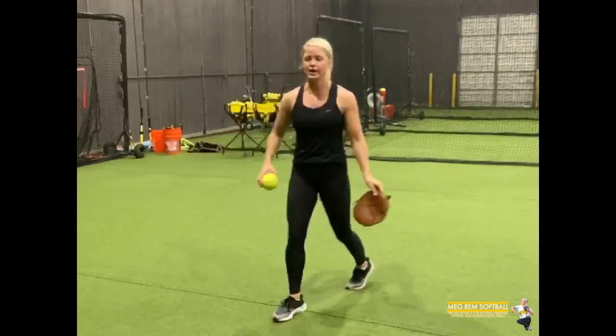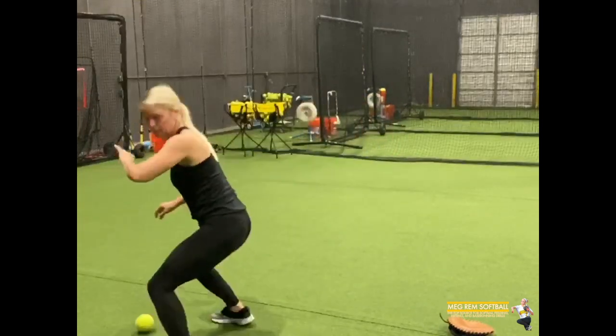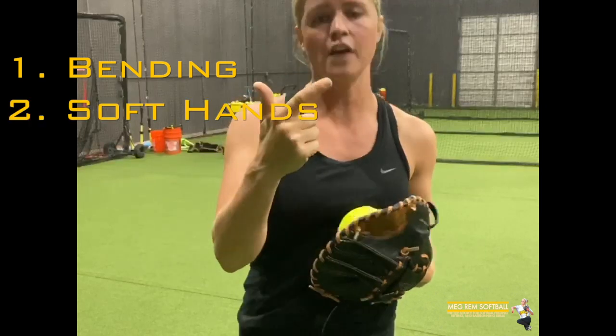Alright, this is what it's going to look like with my bare hand. So two points and two really big things I want you to remember with this drill: bending and having soft hands.